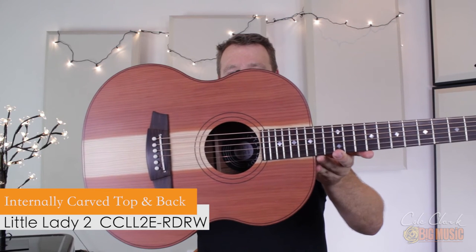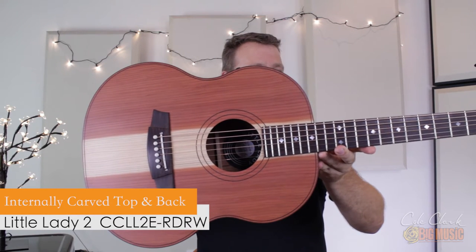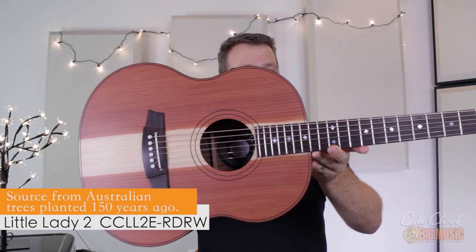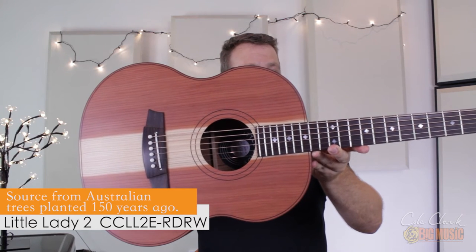It's absolutely stunning to look at. I've never seen two that are exactly the same — they're very unique timbers. They look gorgeous, and moving down the guitar now.